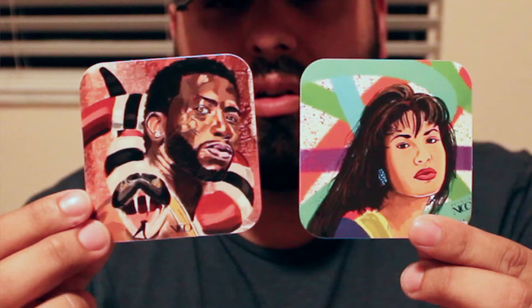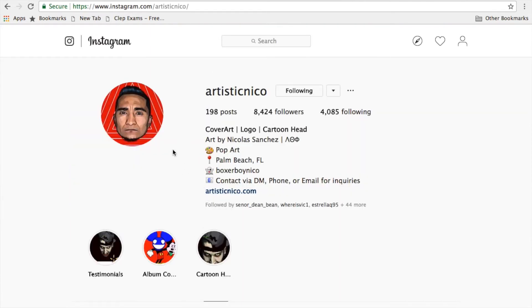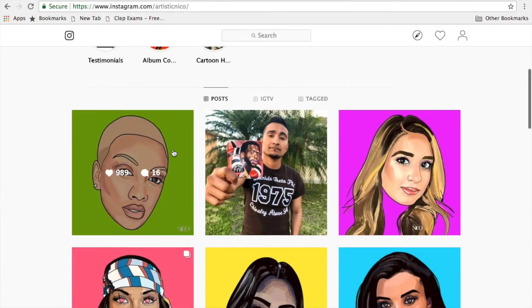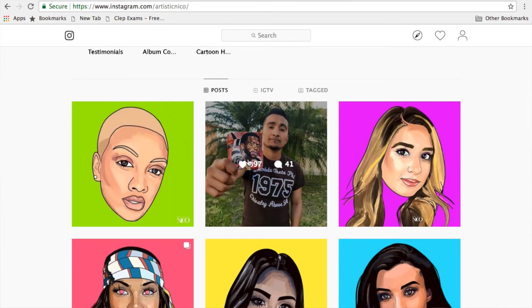Speaking of great deals, a really good friend of mine is an artist who does a lot of digital art. He came out with a couple of stickers made from his artwork and they're really dope. I'm gonna be doing a giveaway of a couple of these coming out soon, so stay tuned. He also has them on sale — make sure to go follow him at Artistic Nico on Instagram and check out his website, ArtisticNico.com. He has a bunch of really cool stuff, and I'll be doing a lot more with him.